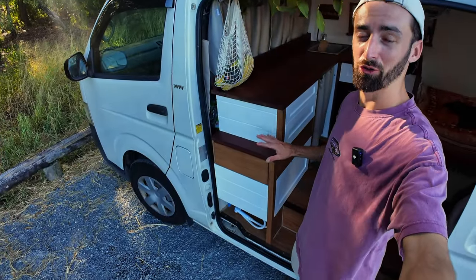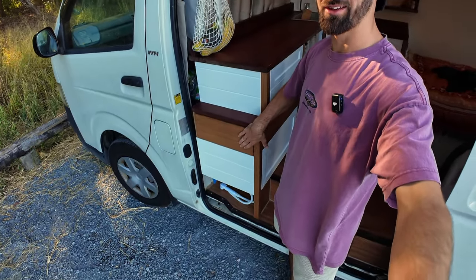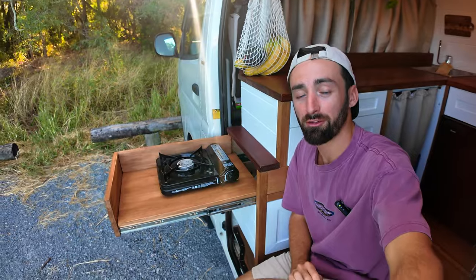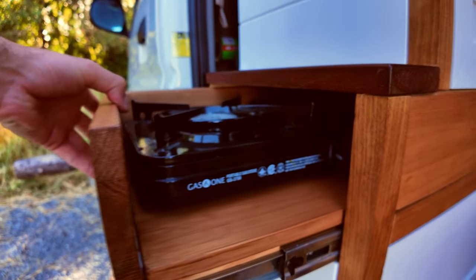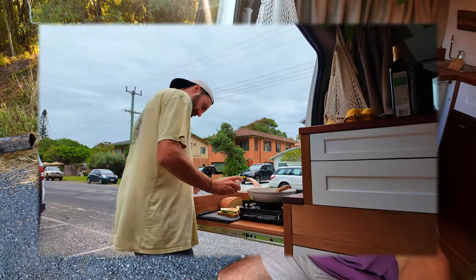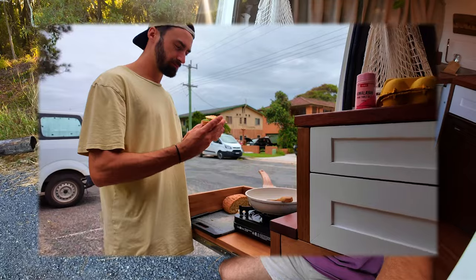Straight away out the side door here we've got two of the features which are most practical in this whole kitchen build — the outdoor cooking area and access to running water at the side door. For outdoor cooking I've got this little pull-out bench top. It's on push-to-open drawer runners so it locks away when it's not in use. It's got room for a chopping board or a gas burner, and I use it every day whether for cooking or just for some hummus and dip.